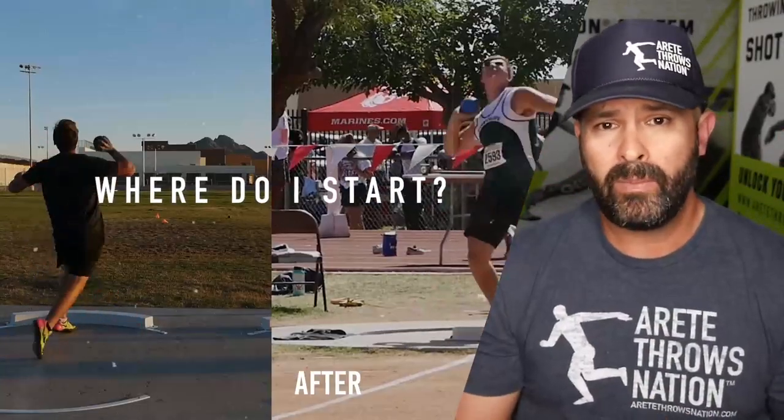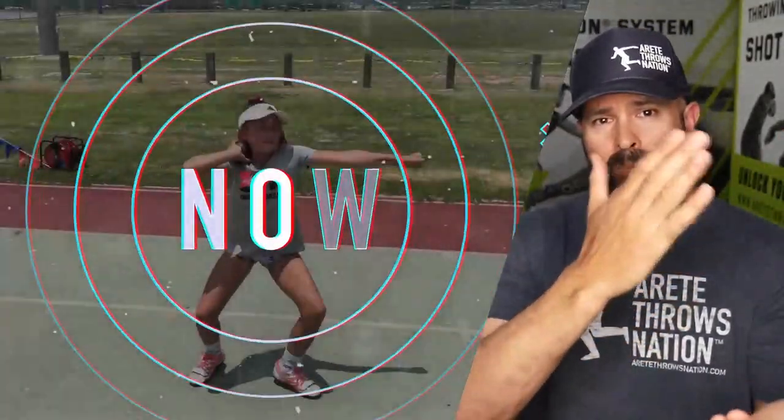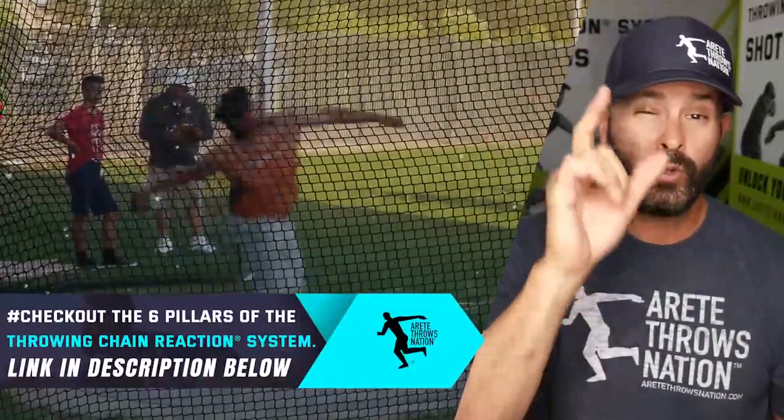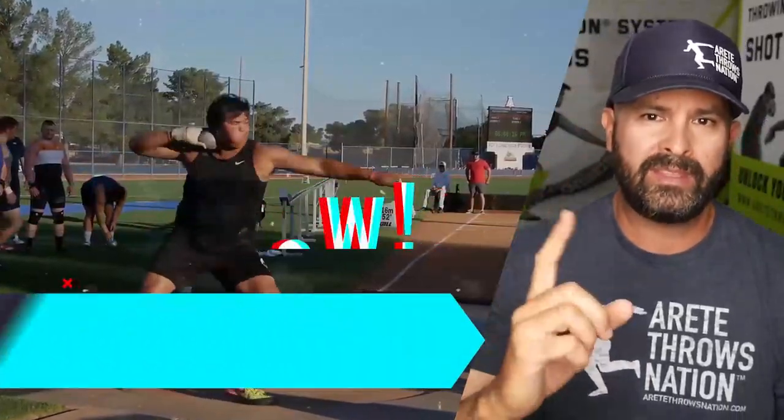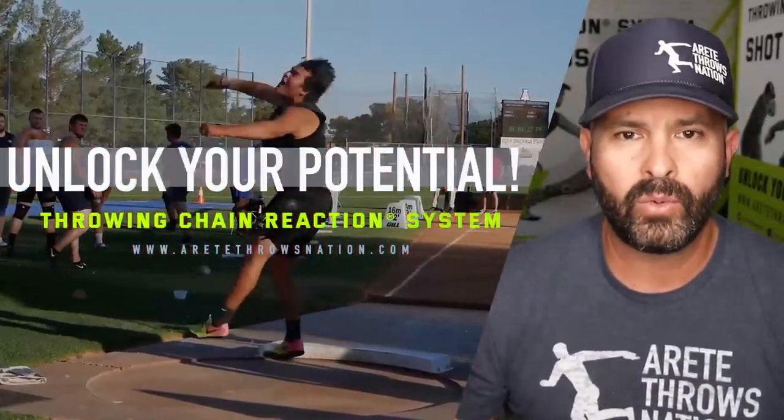If you guys would like to know more about how we take a throw, break it down, find the issues, and figure out the formula that works best for you using the throwing chain reaction system, be sure to click the link in the bio or in the description, and we will see you on the next video.